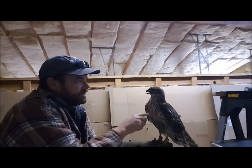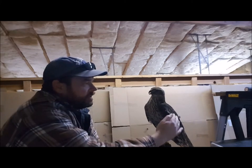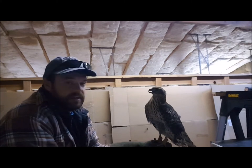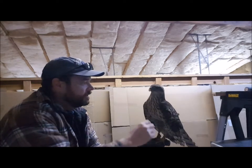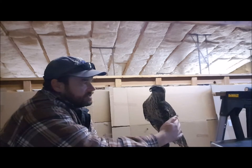A bite could leave a mark or maybe draw blood, but on these hawks — accipiters — the power is in their feet. By choking up on these jesses here, it prevents that from happening. Now I'm just watching his reactions.